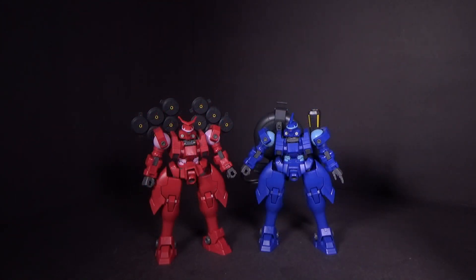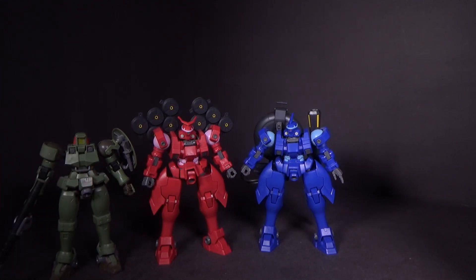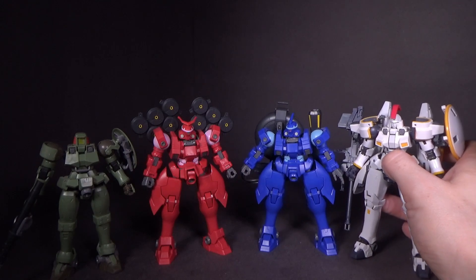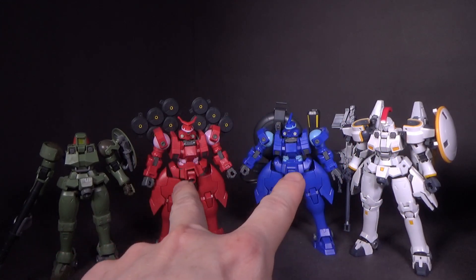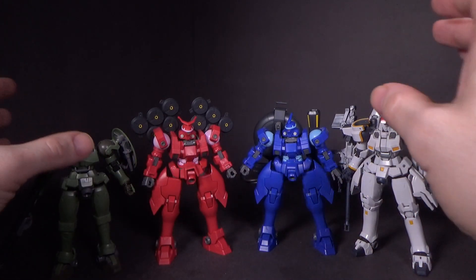Since I was talking about the Leo, let's compare the Mercurius Invade to the Leo High Grade. We don't have a Tallgeese High Grade yet, but we do have the Real Grade, and these look great together — the Tallgeese is taller than all three of these, which makes sense. He's a little taller, not by much, but they are definitely supposed to be taller than the Leo. This is a great display on the shelf.